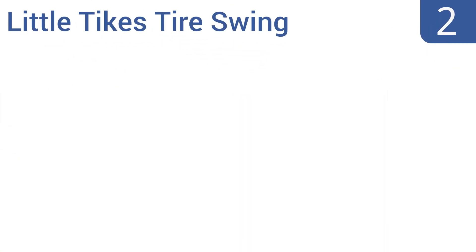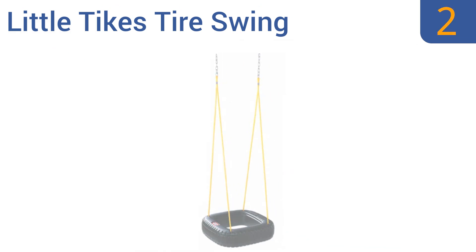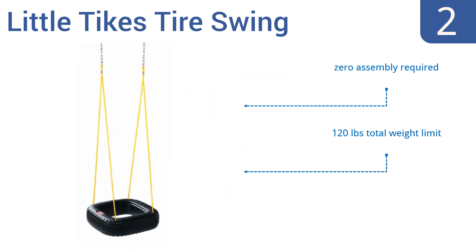At number 2, the unique square shape of the Little Tykes tyre swing makes it more comfortable for use by two simultaneous swingers, providing ample seat space. It's made from a durable plastic material, so you don't have to worry about that unpleasant rubber smell. No assembly is required whatsoever, and it has a 120-pound total weight limit. It's made in the United States.